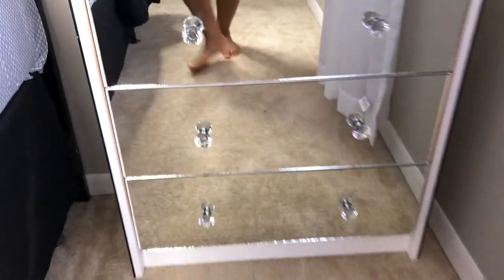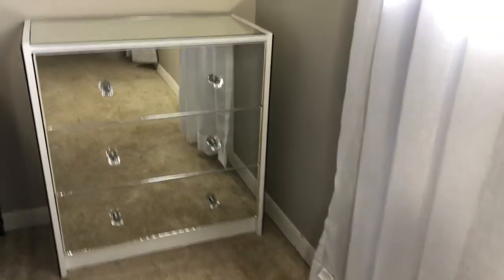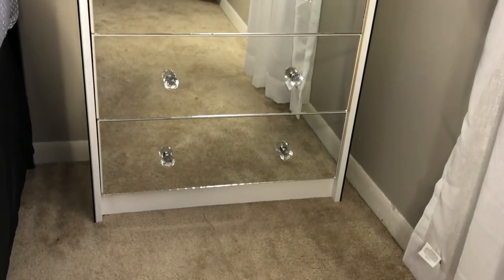This is what the nightstands look like after they've been completely finished. I'm very happy with the way this project turned out, especially since it's very affordable. It's a really easy project — anybody should be able to accomplish this look.